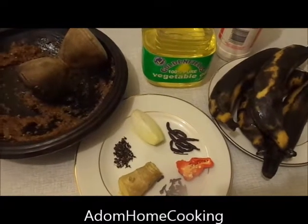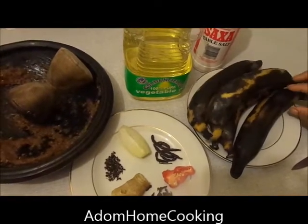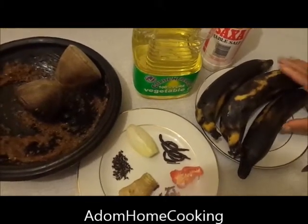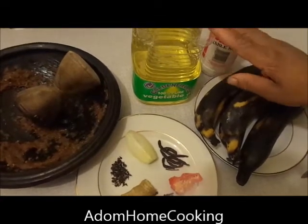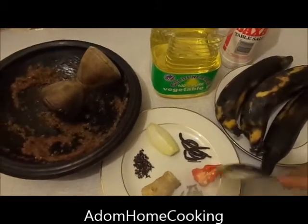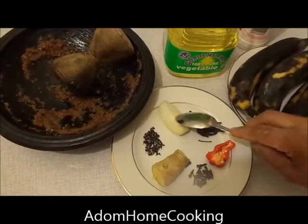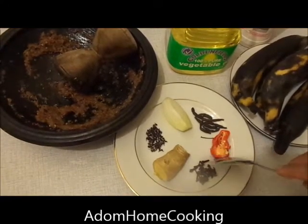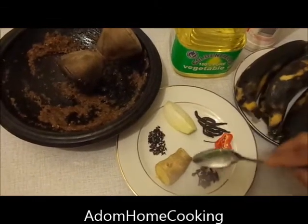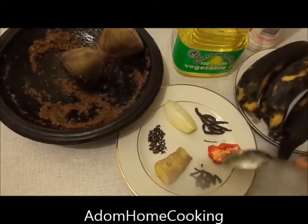How to prepare kelewele. These are the ingredients: overripe plantain — a very ripe one. If you get the yellow one you might not get the taste of the kelewele. I wash it. I've got my cooking oil for frying, my salt to taste, and my peppers and spices. I've got my chili pepper, cloves, onion, ginger — these are all African spices. This one is called 'grains of paradise,' this one they call 'grains of selim,' this is ginger, this is cloves, and this is another type of cloves. I blend all these ingredients.